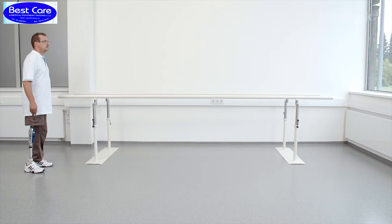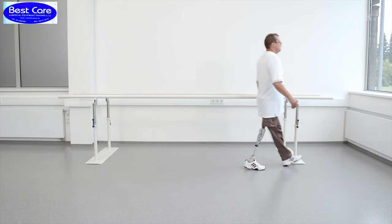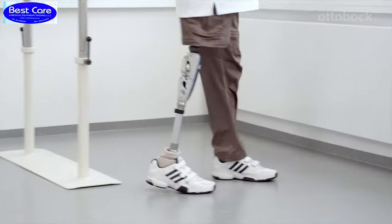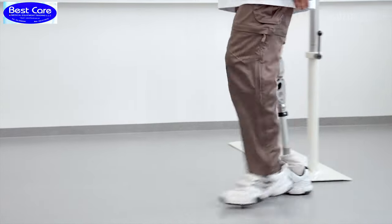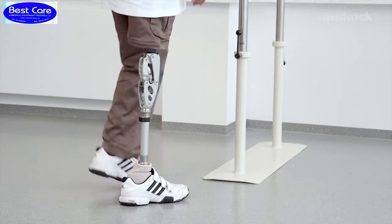To see if the swing phase is set optimally for the user, the user should walk at varying walking speeds. Equipped with a powerful hydraulic and a unique joint construction, the 3R60 controls all swing movements of the prosthesis even at higher walking speeds.